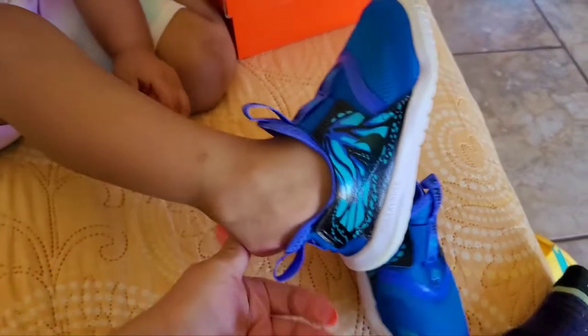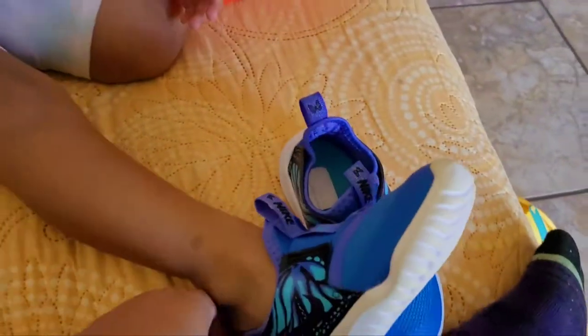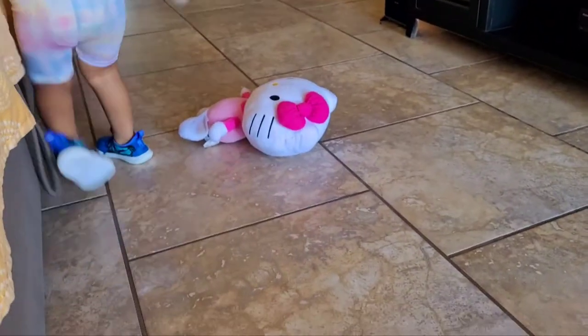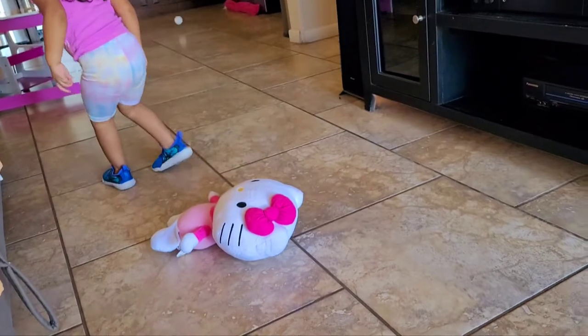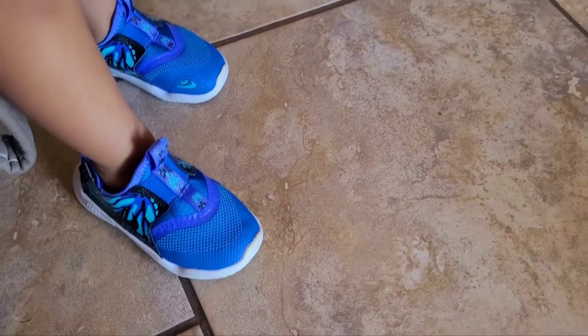Let me put them on so you can see. Okay, now she has them on. They're very light too, so I love them because they're not too tight on her.